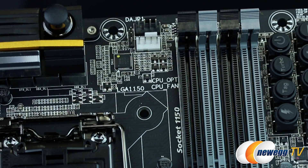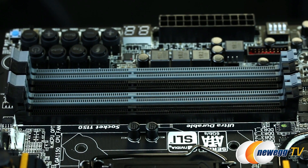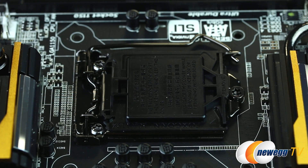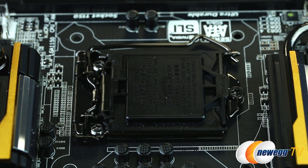Just above the CPU socket, we have the final two fan headers for use with your favorite CPU cooler. Four DDR3 DIMM slots, supporting up to 32 GB of memory — that breaks down to 8 GB DIMMs per slot at 1600 or 1333 megatransfers per second speeds natively — with support for Intel's XMP extreme memory profiles. Here's the LGA 1150 socket for Intel's fourth generation Core, aka Haswell, processors. Note that this socket is not backwards compatible with third or second generation Core processors.